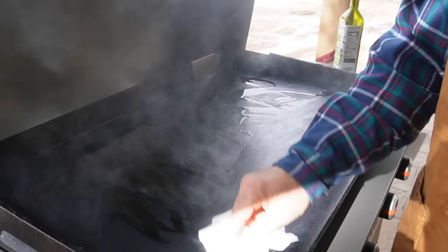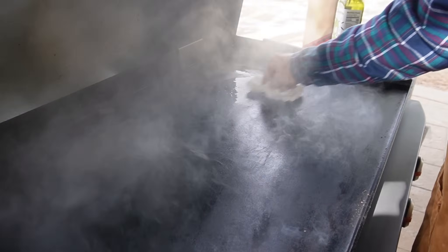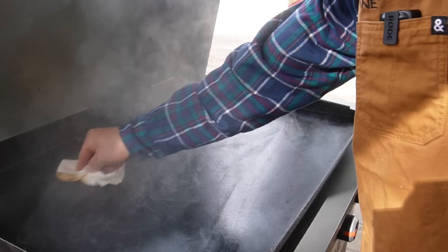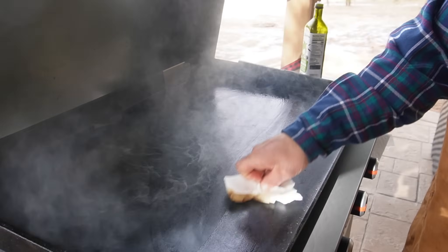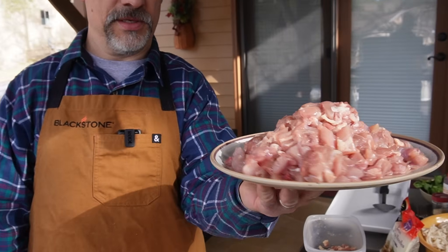Avocado oil is always a good choice for stir fry. I always like to keep my griddle completely shiny. I am using my bare hands — be careful, for crying out loud, use gloves or tongs if you have to. I'm assuming the risk; it's a hot griddle top.